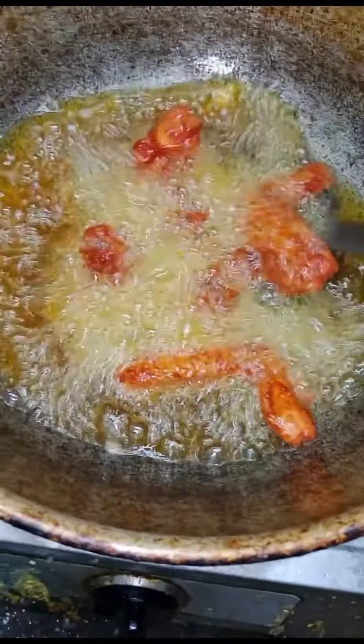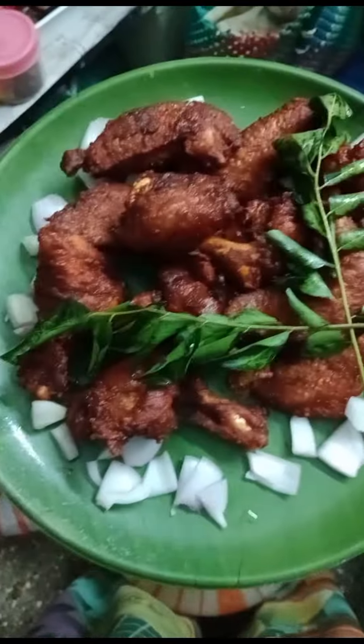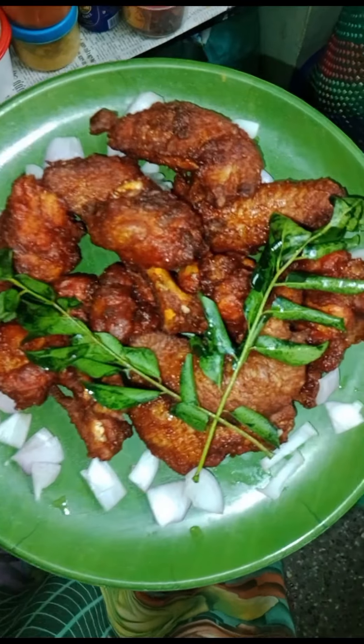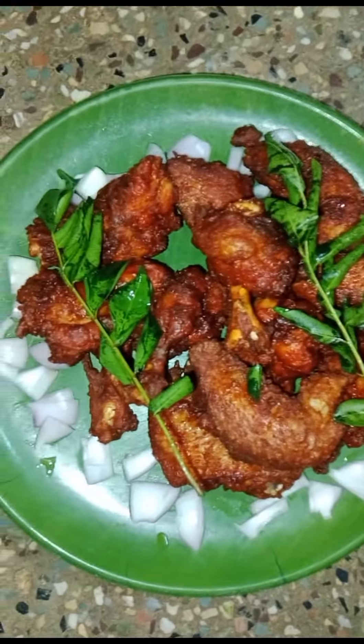I want to try the restaurant style for the taste and ultimately. If you like this video, please like this video and subscribe to our channel. Thank you for watching.